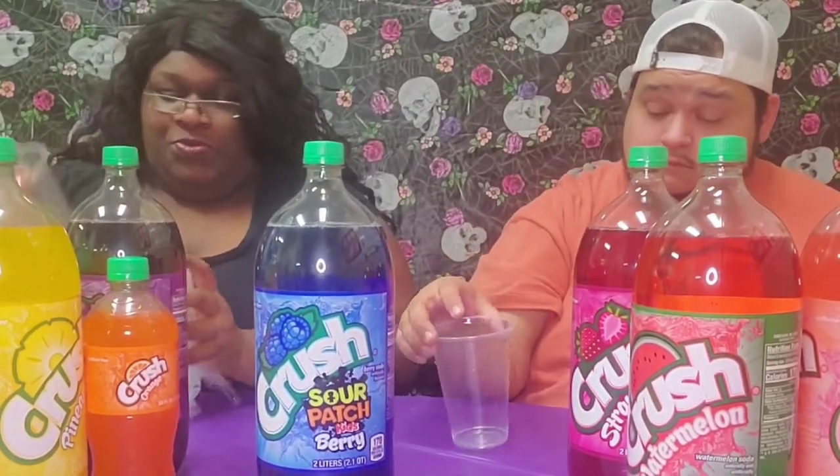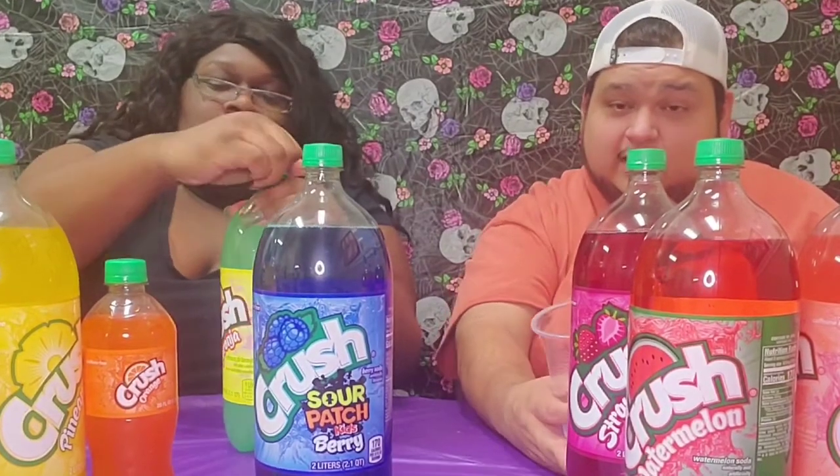Let's get that grapefruit out of the way first because I'm not gonna be a fan of grapefruit. It might be good, it might taste like lemonade or orange juice. Oh it smells just like grapefruit, I swear.